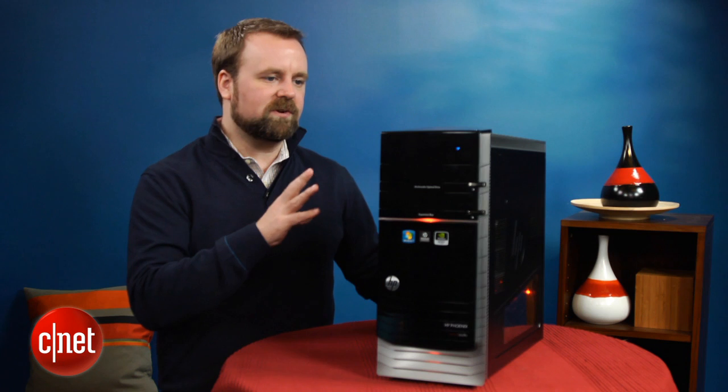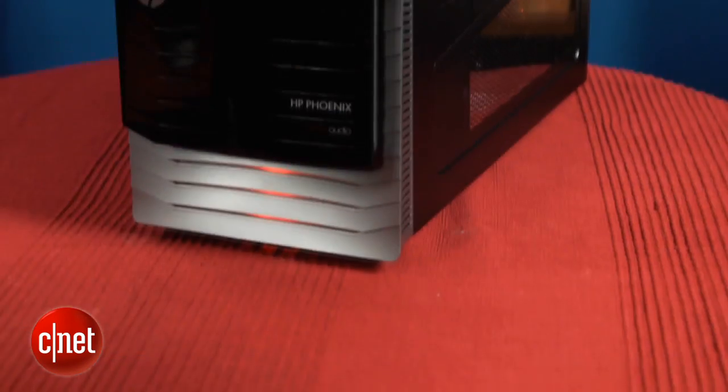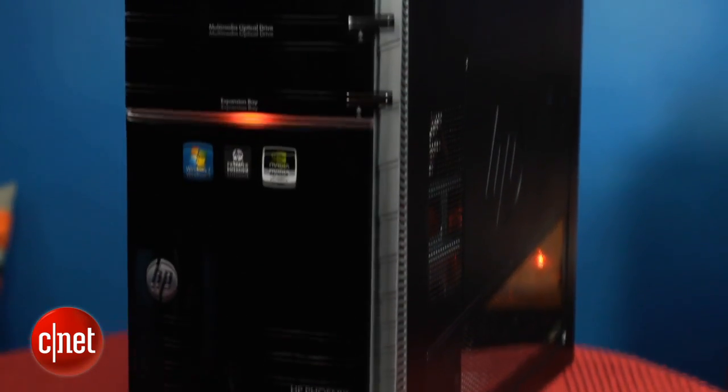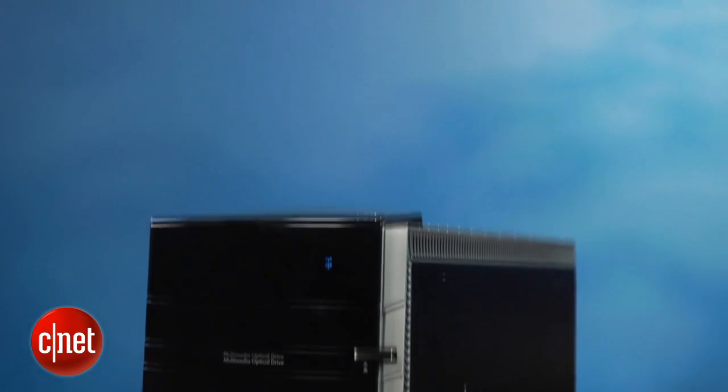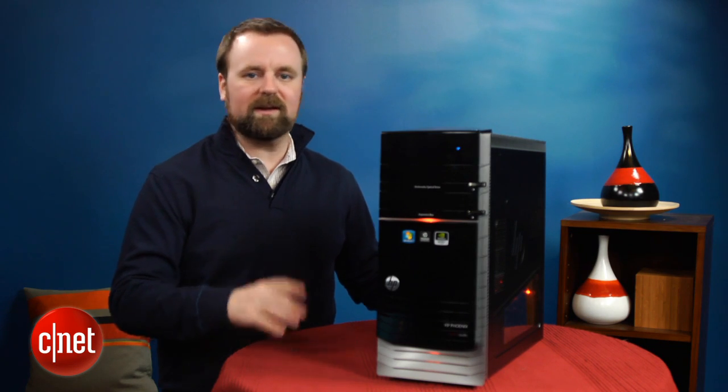The problem, though, is that for $1,049, this system is not as fast as other PCs we've seen for $999, and if you spend a couple hundred bucks more, you can get significantly better performance. Even among other HP desktops, the system is not as fast, really making it kind of a disappointment.